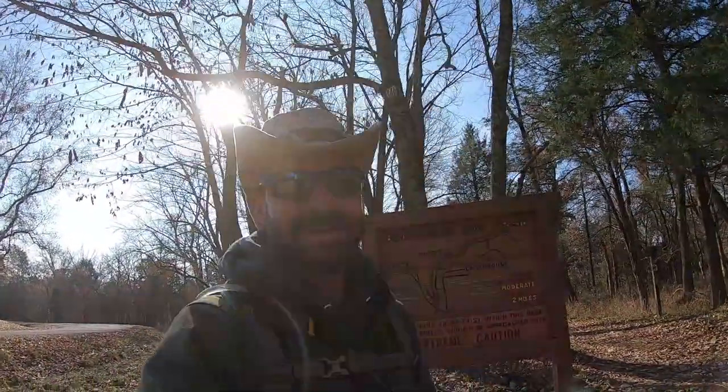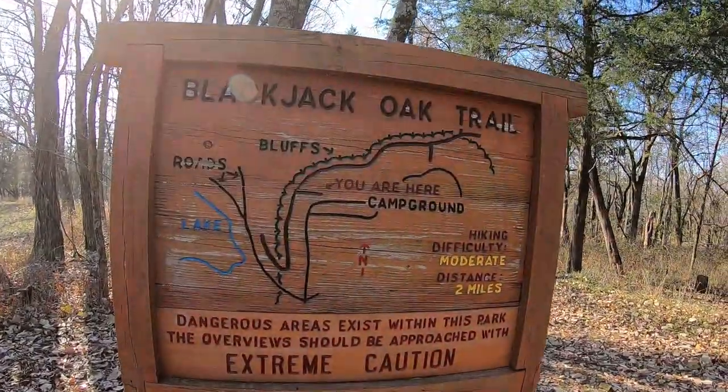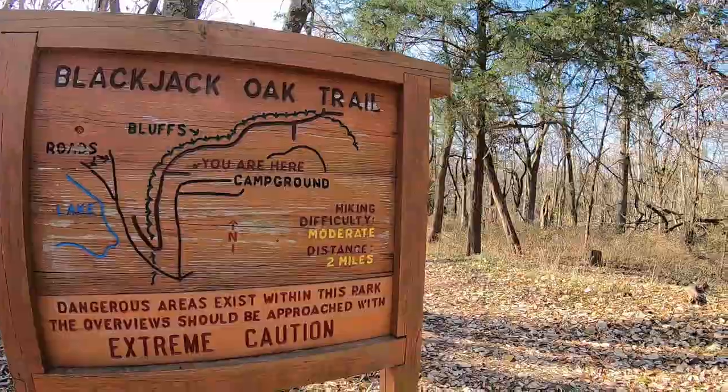Cletus here and thank you for tuning in to Get Out. Today we're down here in southern Illinois and we are in Ferncliff State Park. We're going to give Black Jack Oak Trail a shot here.